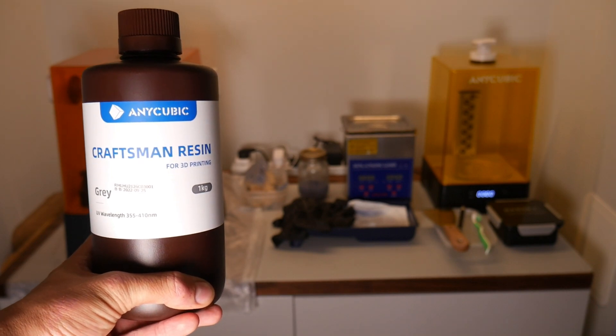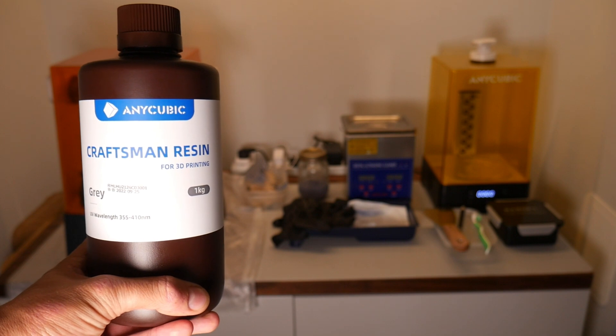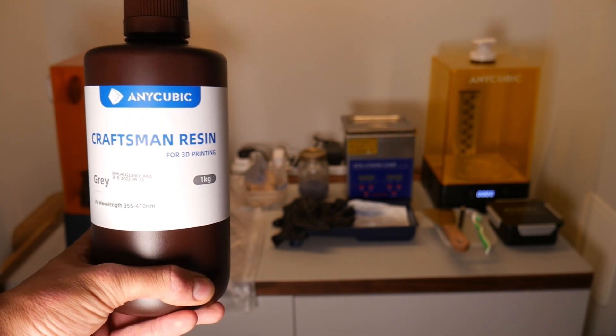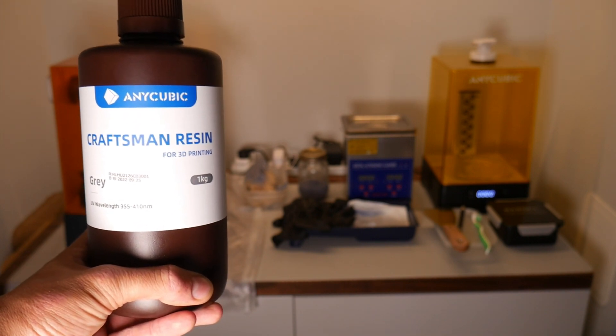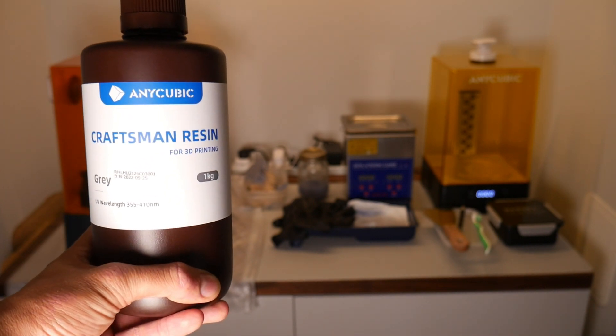Hello YouTube, welcome back to another video. Today I'm going to be taking a quick look at the Anycubic Craftsman resin. I thought I'd make a quick series of videos where basically any new resin I get, I'm going to do a first print test video.